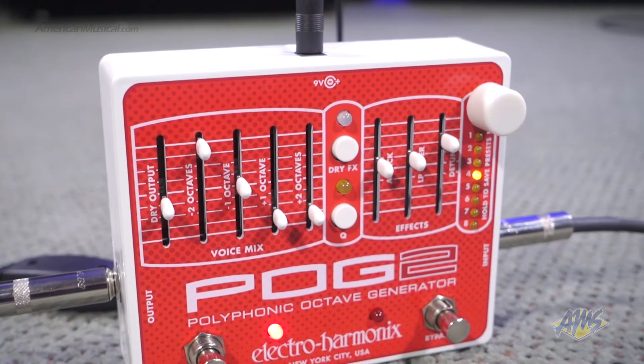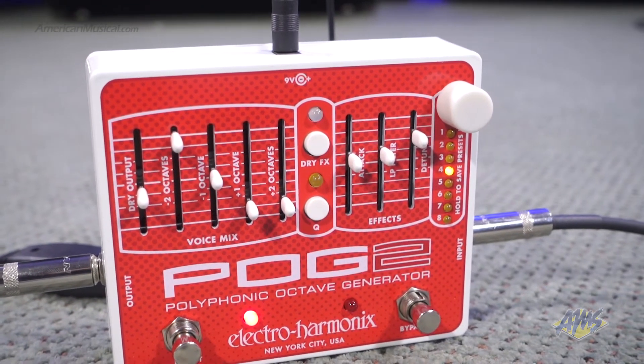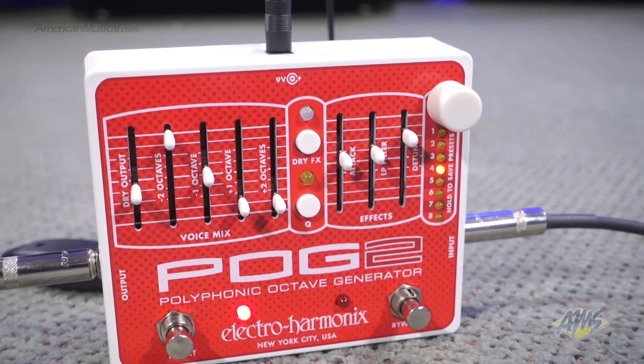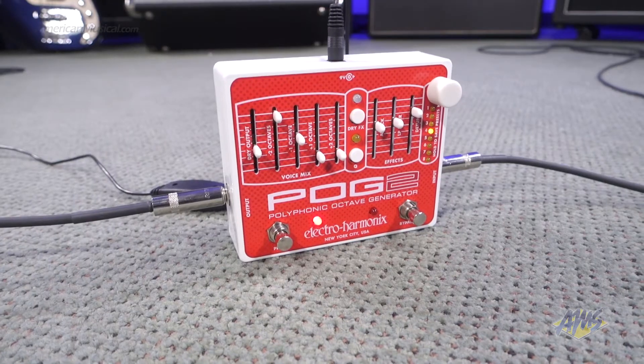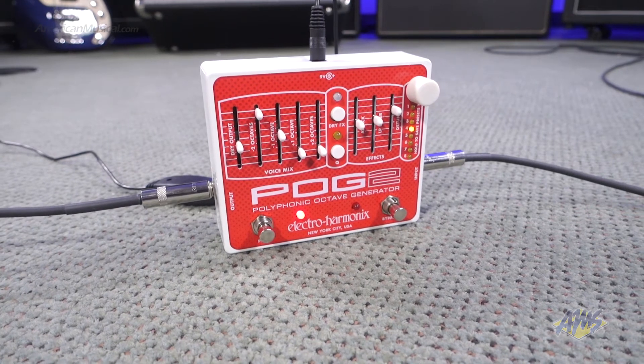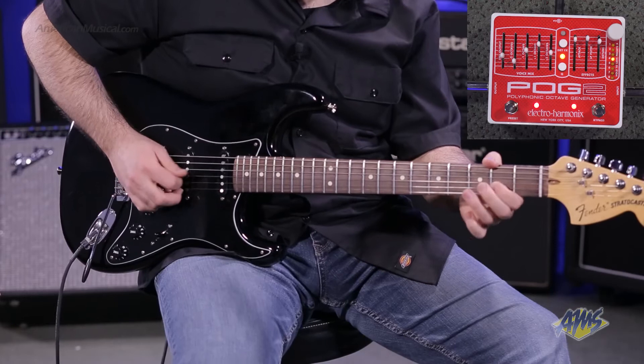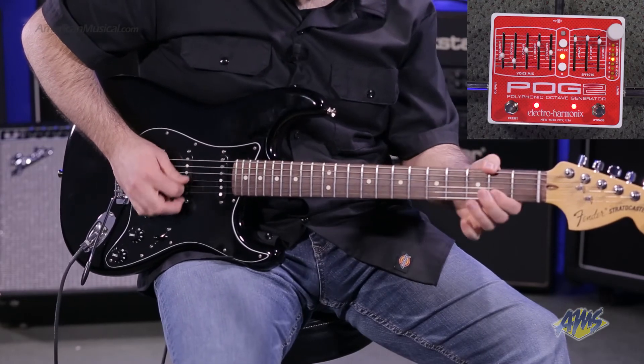The cue button cycles through four levels of resonance for the built-in low-pass filter. The attack slider controls the envelope for all the octave voices, creating a swell or a reverse effect. The low-pass filter slider controls the cutoff frequency to further dramatically shape your tone.